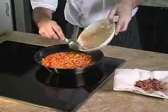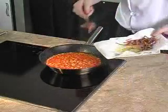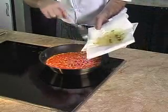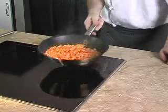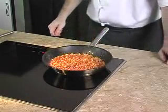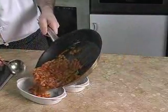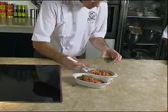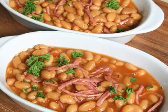Next we will pour the beans into the pan and warm them slowly. When hot, we put the sautéed bacon back in and stir well. Add salt to your taste. After a minute or two we can stop cooking, pour the beans into some narrow bowls, and sprinkle some chopped parsley before serving. Enjoy it straight away!